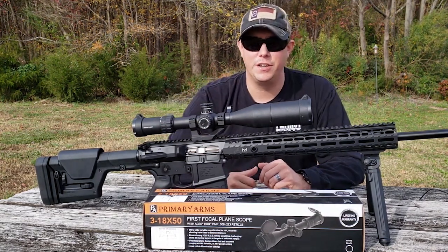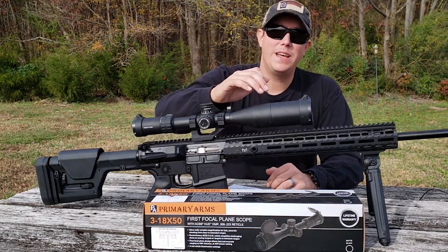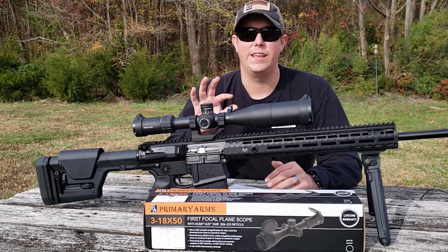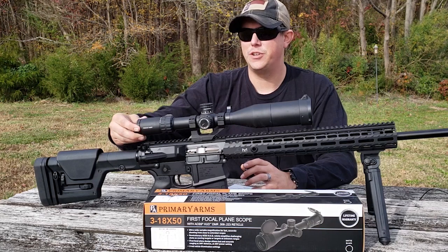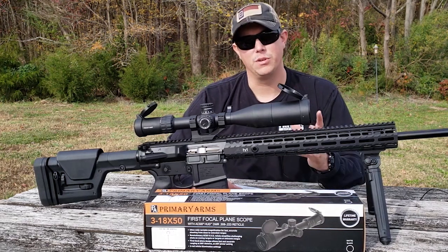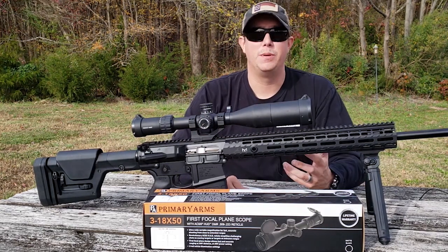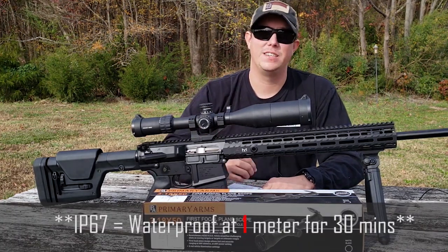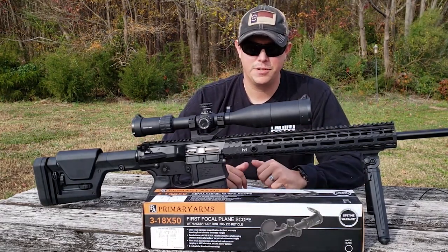Total windage and elevation adjustments are 50 MOA. The tube diameter is 30mm, and it does have an illuminated reticle option — a really cool feature you don't always see at this price point. On the back it has a fast focus eyepiece, and it comes with flip-open scope caps to help protect your glass. It's IP67 waterproof, giving you 30 minutes of water protection up to about 10 meters. The lenses are multi-coated, fog resistant, and nitrogen purged.